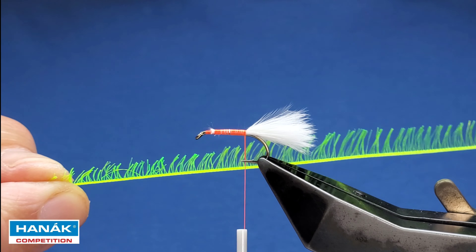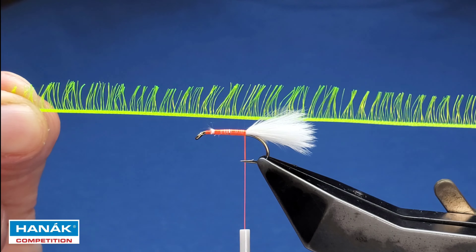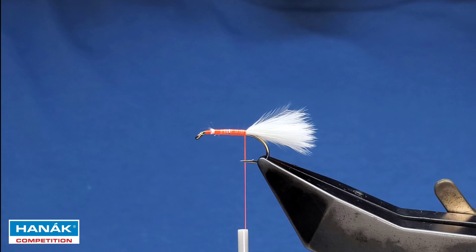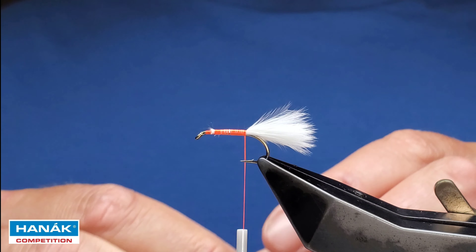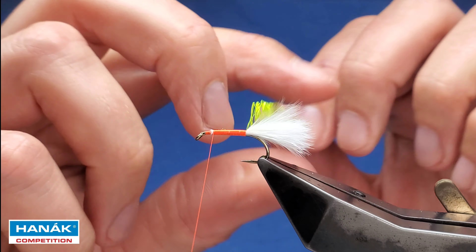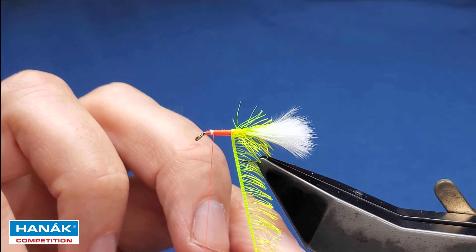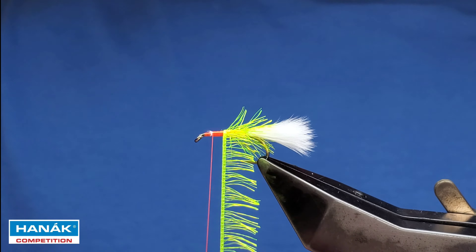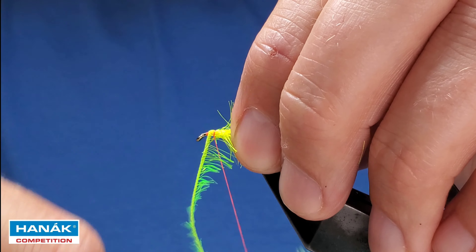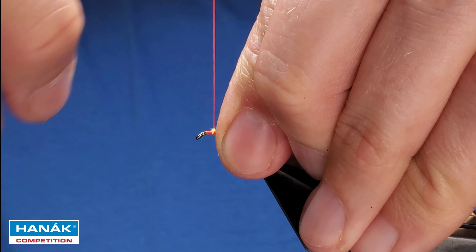For the main part of the body, this is fluorescent chartreuse pseudohackle from Hairline — the one inch stuff. Cut it roughly down the middle; doesn't have to be perfectly even. You'll notice it has a bit of a lean on the fibers depending on how it's been stored. You want the fibers leaning back so when you catch it in and create the body everything's lying back. Catch it in on my side, bring it over with touching turns. When this is wet you get the fluorescent fire orange thrown through. Create the body with touching turns, but give yourself a bit of space for the wing and eyes — a couple of turns to secure, then trim and tidy up.